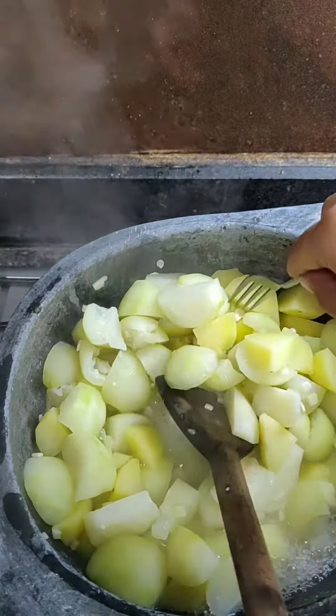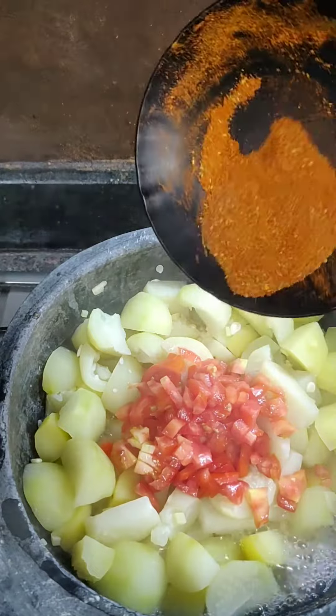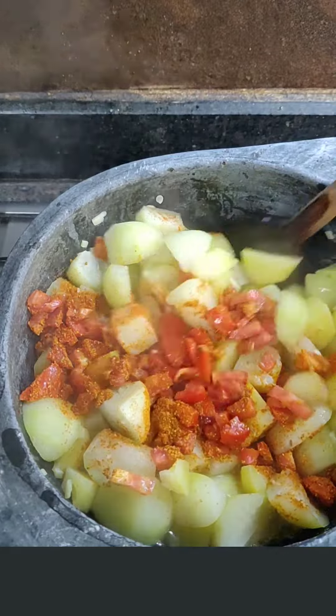After about 15-20 minutes, the vegetables would be tender. Just check them and then add the tomatoes and the tadka. Mix this thoroughly.